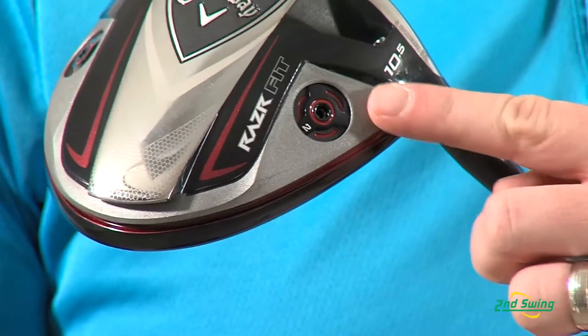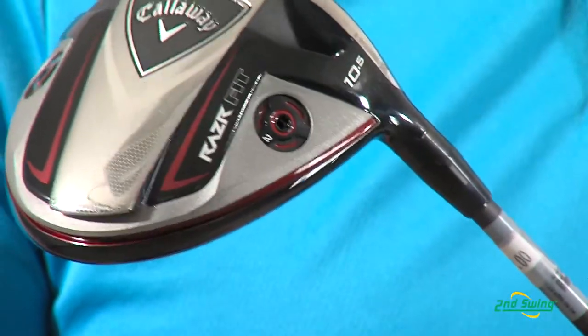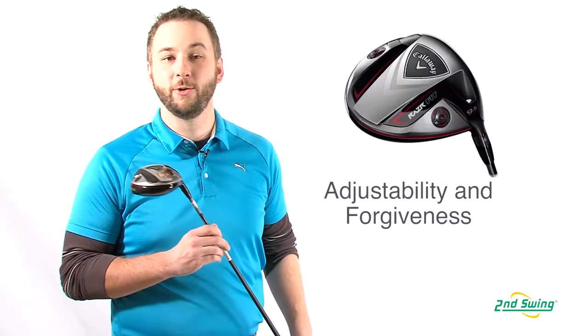The second part is the OptiFit weights in the sole of the club head. Change out the weights to optimize the club's center of gravity for either a draw or neutral ball flight.